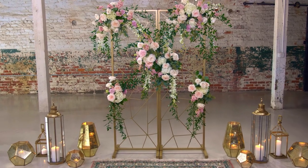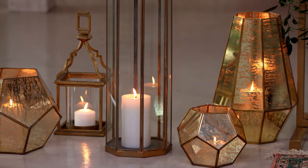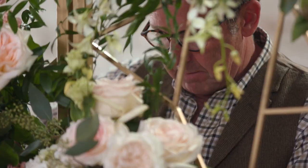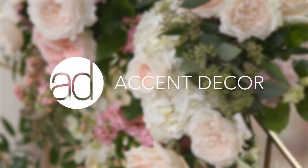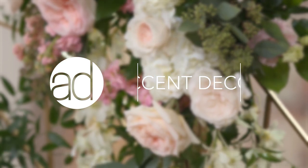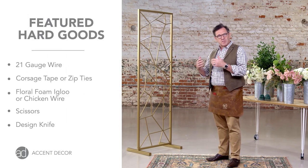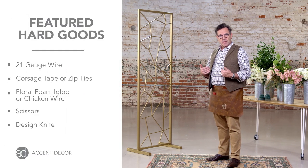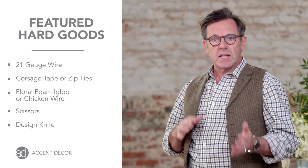In this video we're going to show you how to use the ceremony stand as an actual backdrop for a wedding ceremony. This is a really useful piece but could be used in so many different locations — we can use it for the front of the aisle, the back of the aisle, or perhaps to put some place cards on. So let's get started.